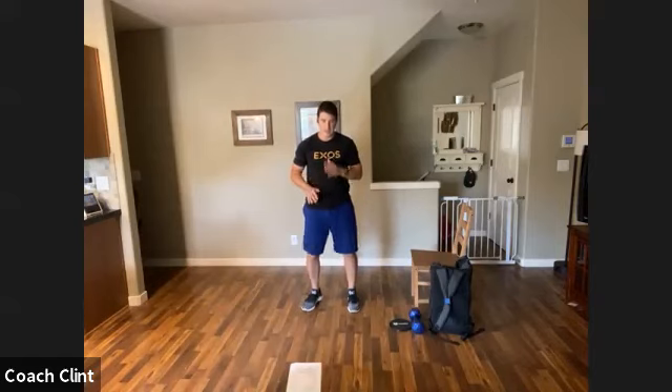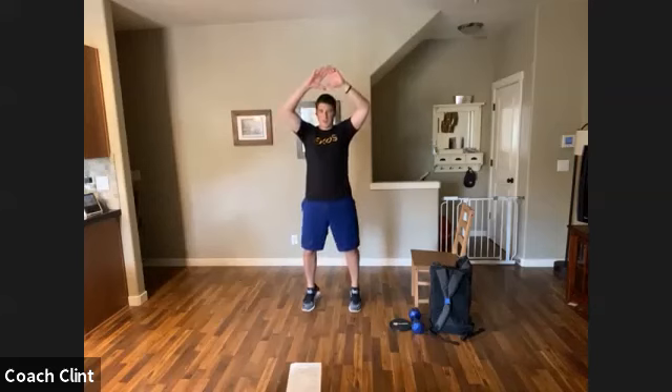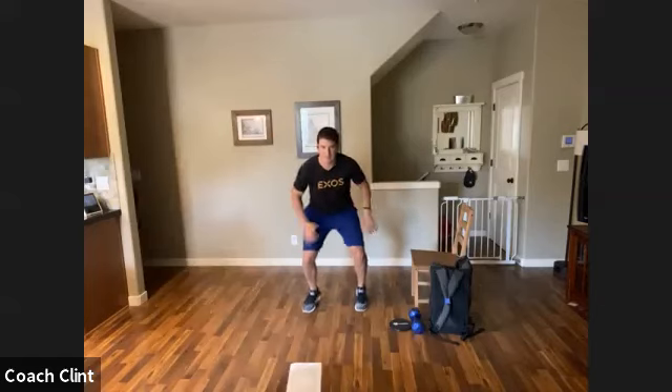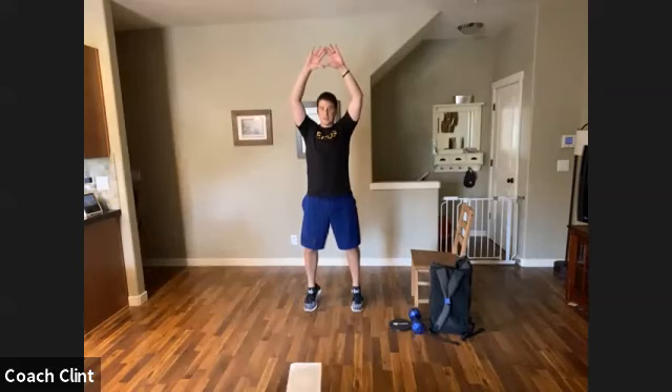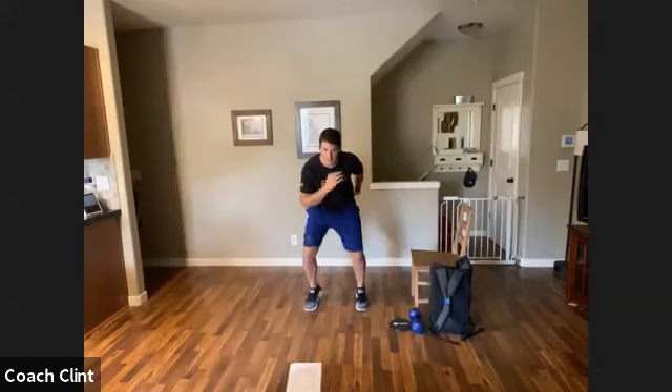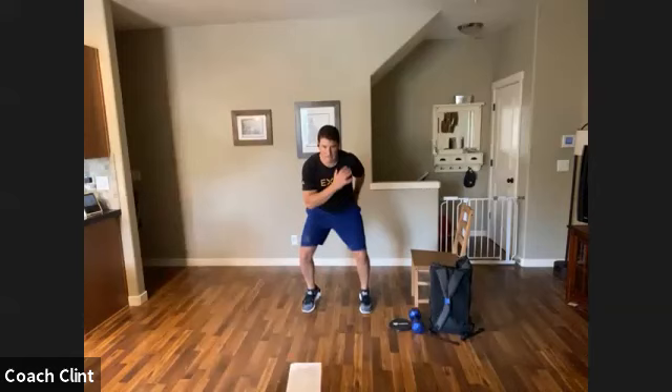All right, up on our feet. We're going to do drop squats to two-inch runs for about three to five seconds. Nice fast feet, alternate hands and feet, coming up on our toes, drop in, and go with nice fast feet. Blood should be flowing a little bit now.